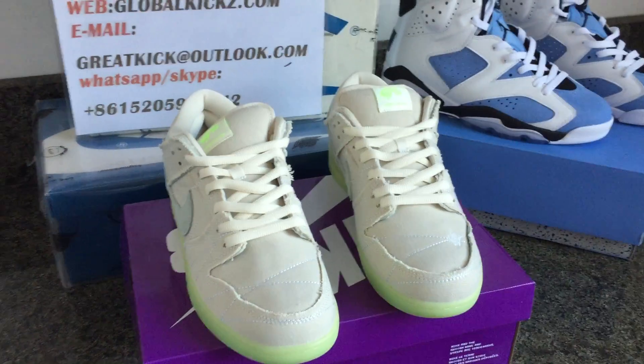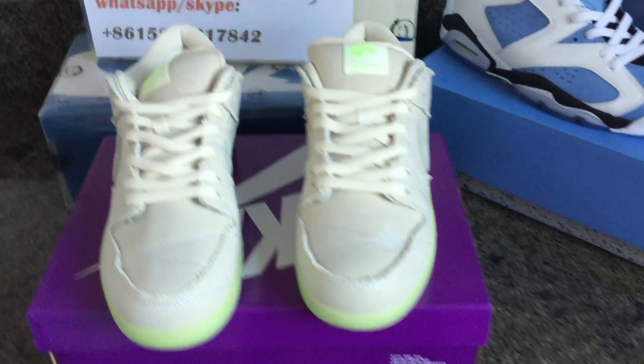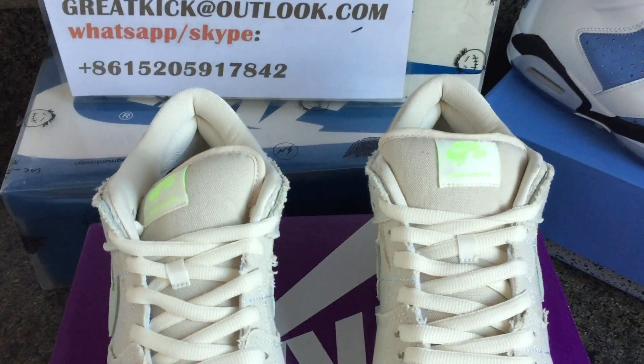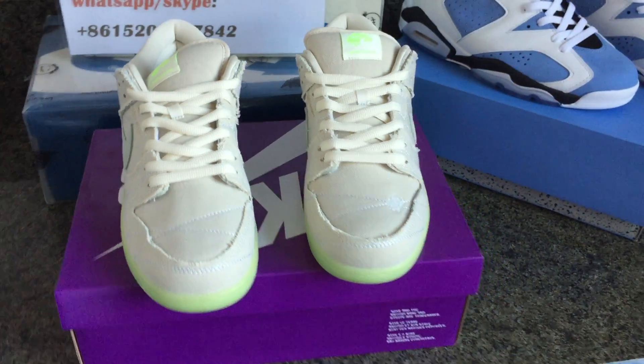Hi dear customers, this is Annie from Global Kick 8. We are an Easy and Jordan horsair from China. We only offer the best quality of shoes at wholesale price, and today we are going to make a new video.